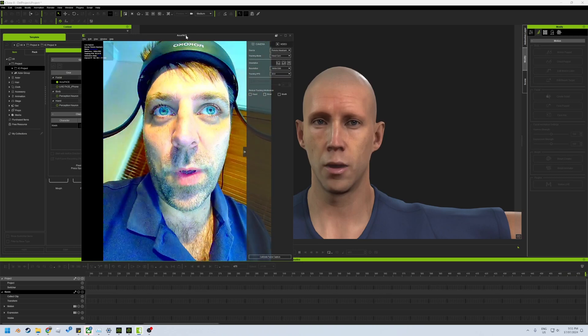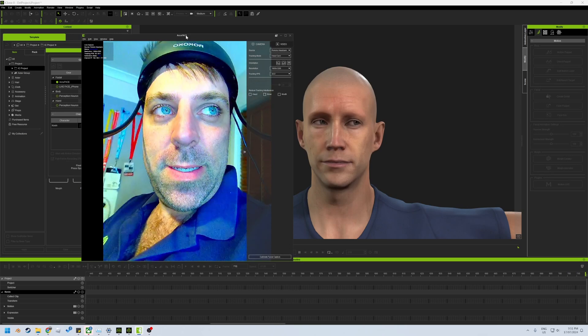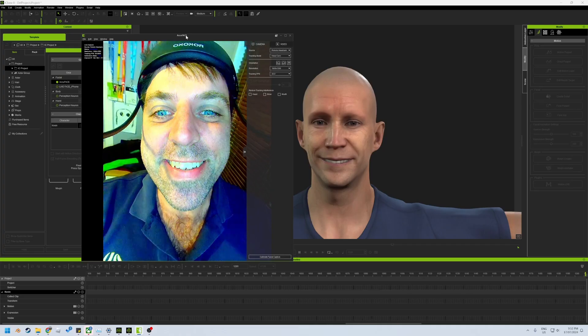I'm looking forward to putting on the mocap suit as well. It's a Perception Neuron, though — it's not a Rokoko. It barely moves. This is so cool.